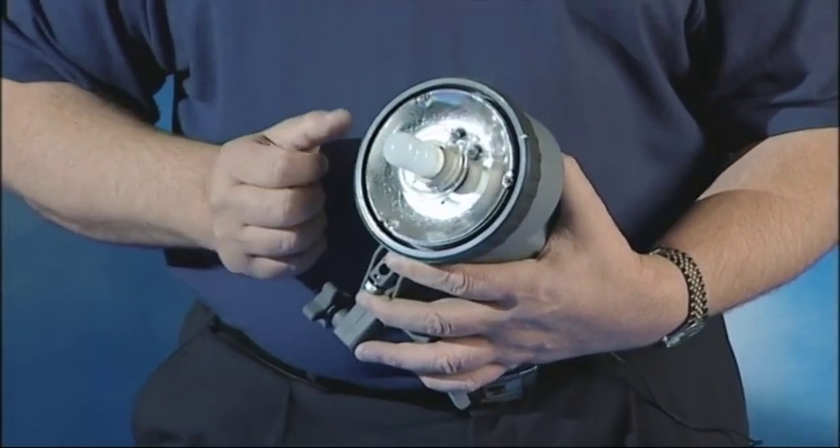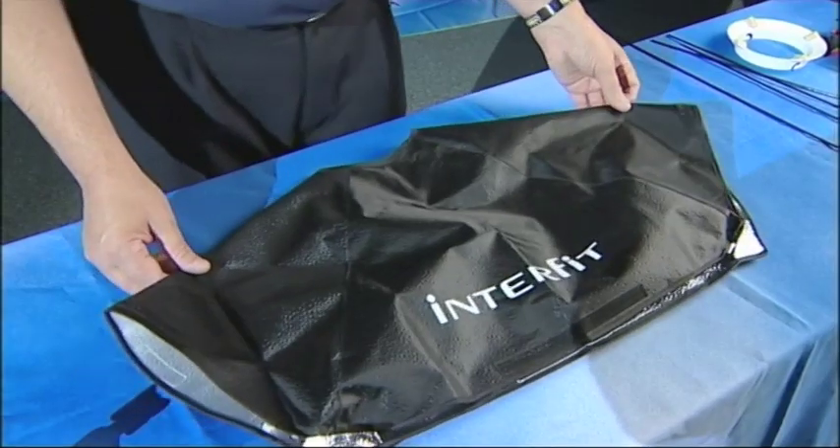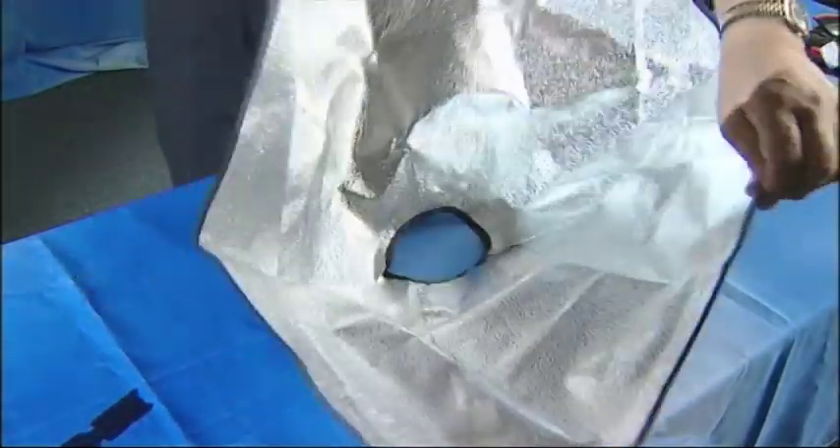Now we need to make a decision whether we use a reflector or whether we use the softbox. In this case we're actually going to use the softbox, so let's put that together. First we need our outer cover — with the silver side facing upwards.